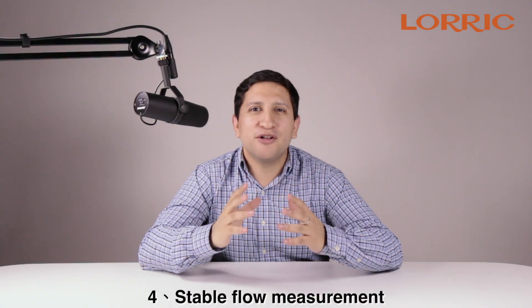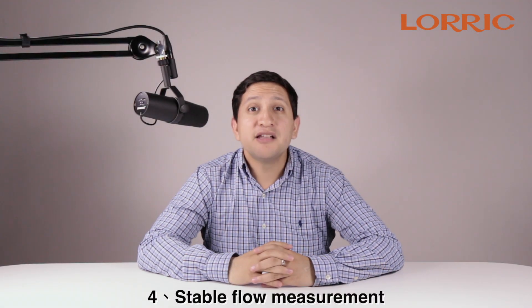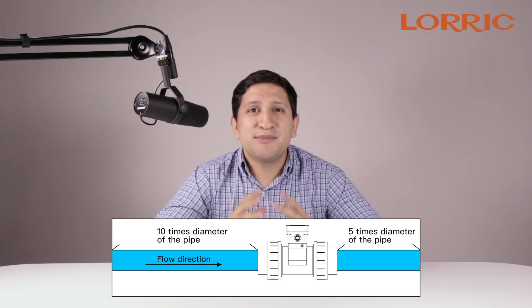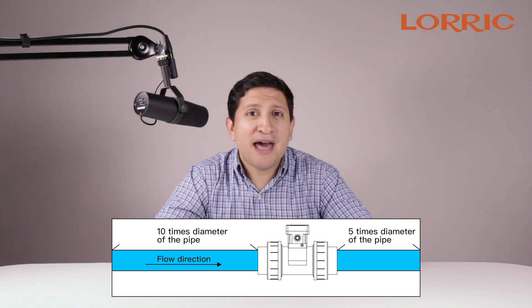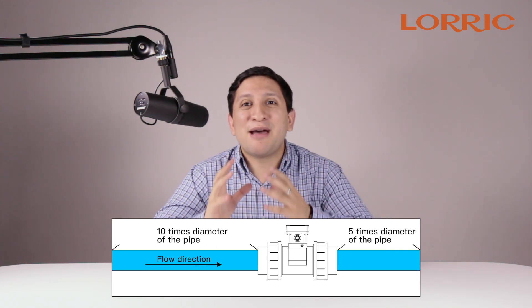For stable flow measurement, please install your paddle wheel flow meter with 10 times the diameter of the pipe size length before the paddle wheel, and 5 times the diameter of the pipe after the paddle wheel flow meter.